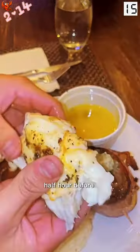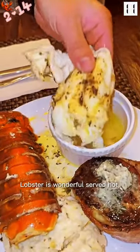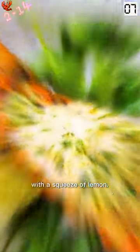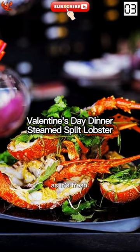Keep lobsters from flailing as you place them into the pot. You can sedate them by putting them in the freezer for half an hour before you begin. Lobster is wonderful served right from the shell, dipped in butter with a squeeze of lemon. There are many other ways to enjoy it, as long as it is fresh.